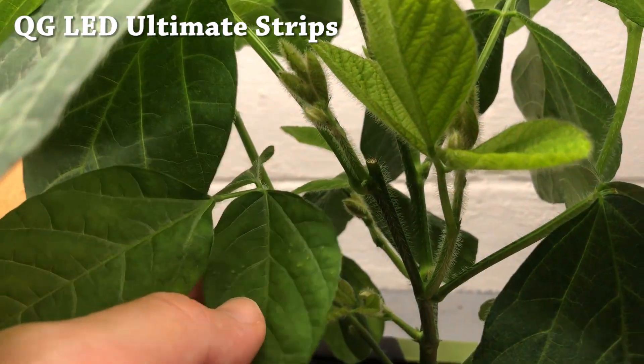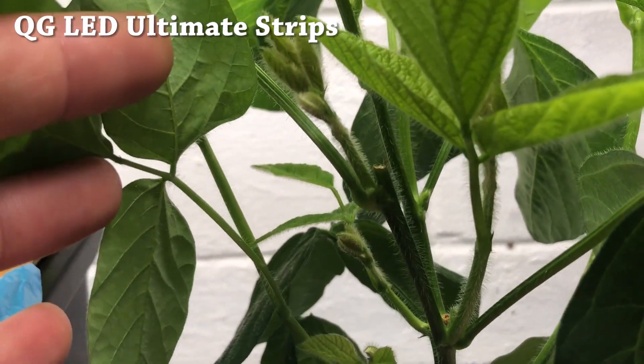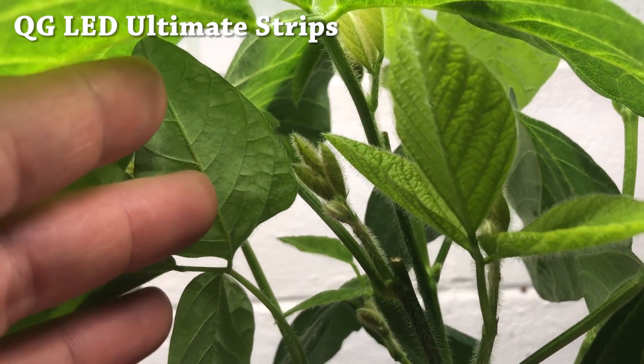The plant grown under the LED light strips looks healthier, has very tight node spacing, and has a stronger, thicker stem — which are all attributes of spectral quality.